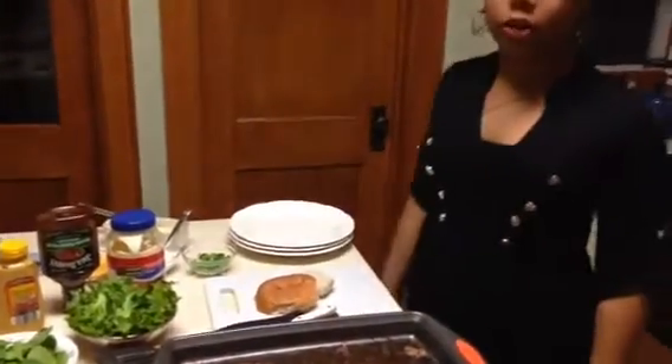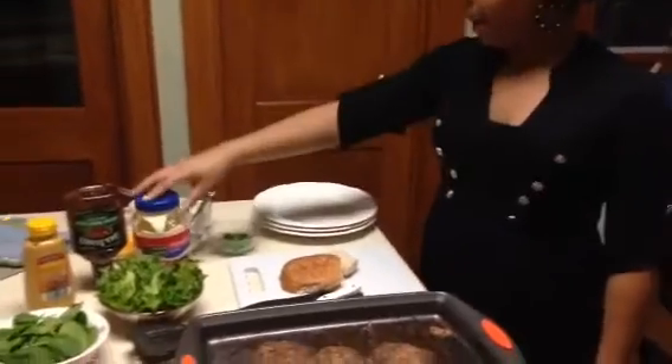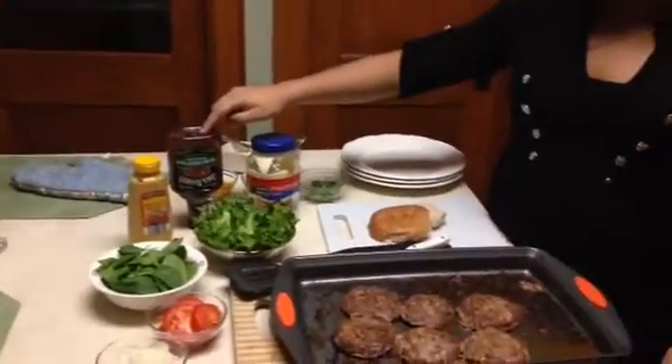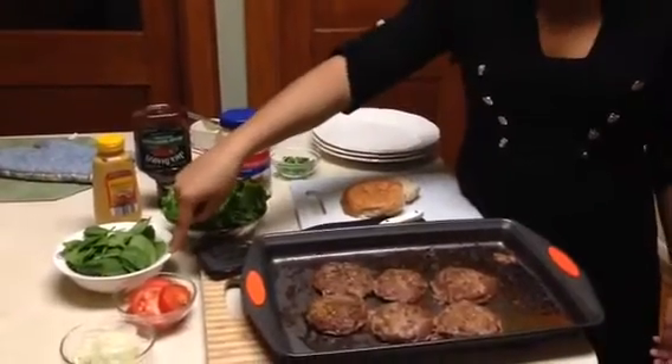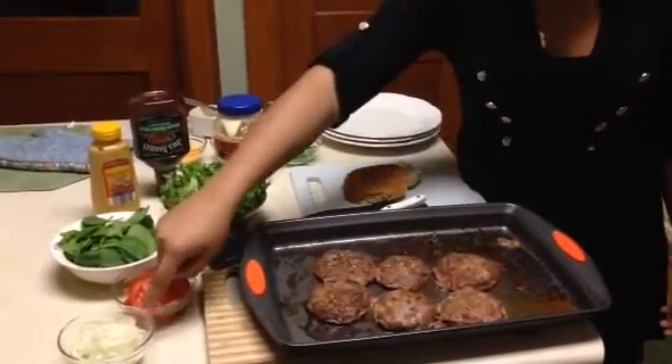The products I am going to be using is mayonnaise, barbecue sauce, honey mustard, lettuce, spinach, tomatoes, and onions.